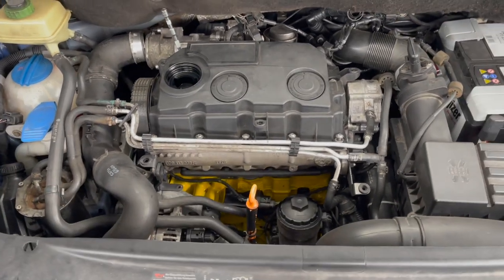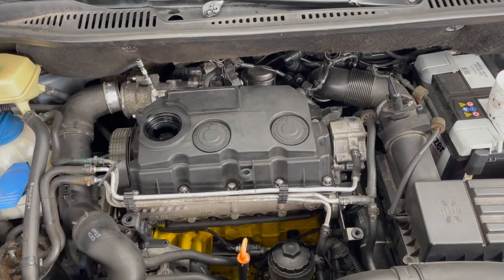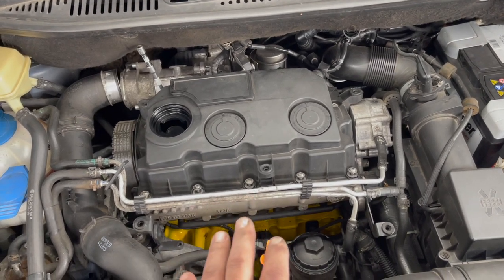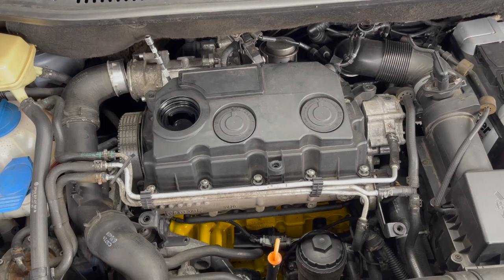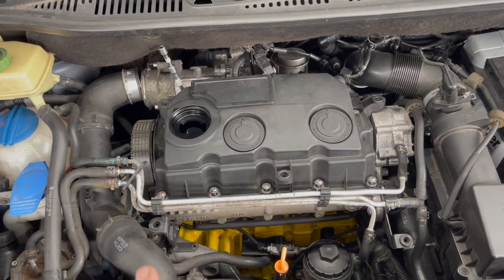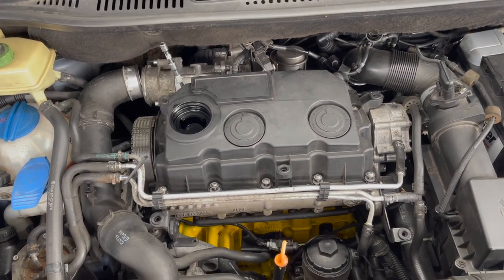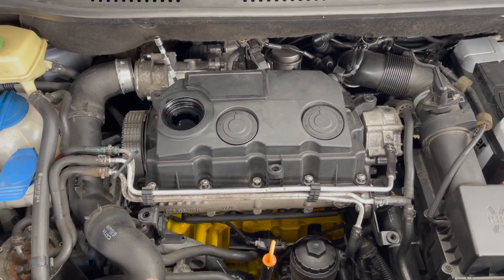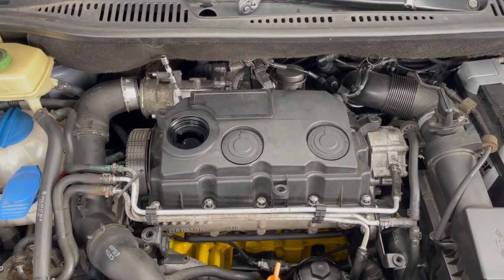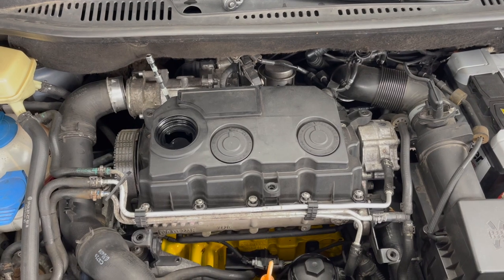It is time to swap out the injectors. I originally kept the PD130 ASZ injectors in just to see how they would work, and my fuel mileage actually went down by probably a hundred kilometers, maybe even up to 150 kilometers per tank - that's pretty significant. I'm also getting a fuel smell inside the car just from the richness of it, so I have put new seals and gaskets and the brass fittings on the PD105 BLS injectors.